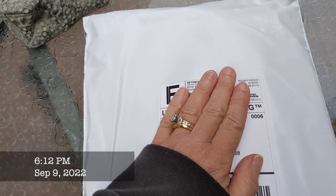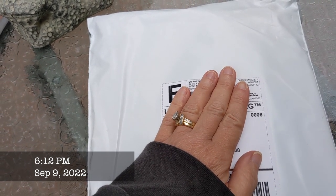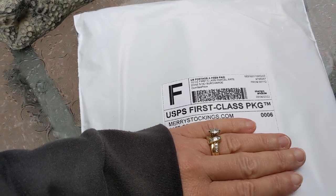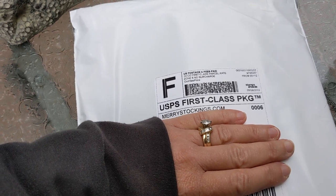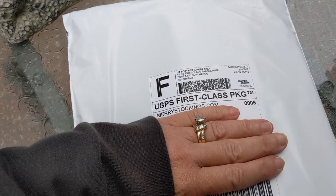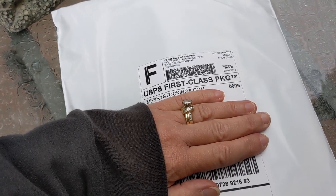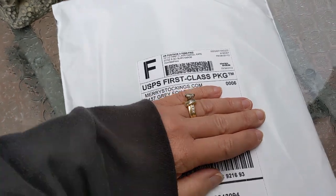Well hello, I am just sitting out here in my backyard after a day of work and I got a fun package in the mail today from Mary Stocking. I'm so excited because I've never ordered from them before. I signed up for an account and apparently they have a rewards program where you earn points and get discounts on their felt kits, so I went ahead and bought one and I'm going to open it up and show you what I got.